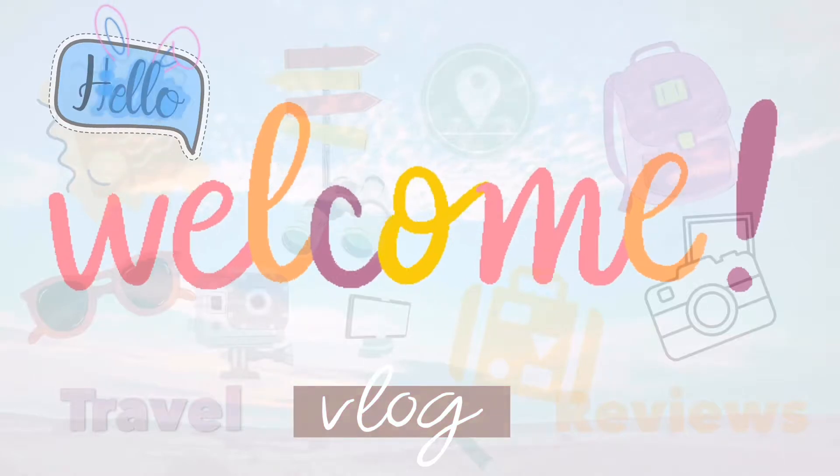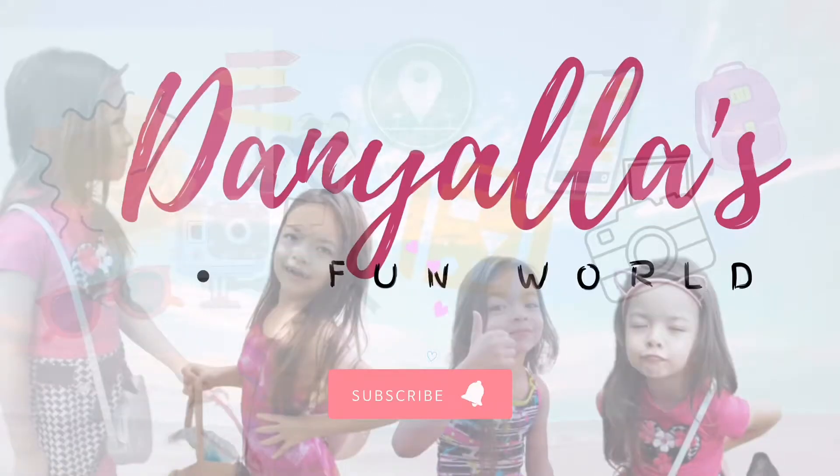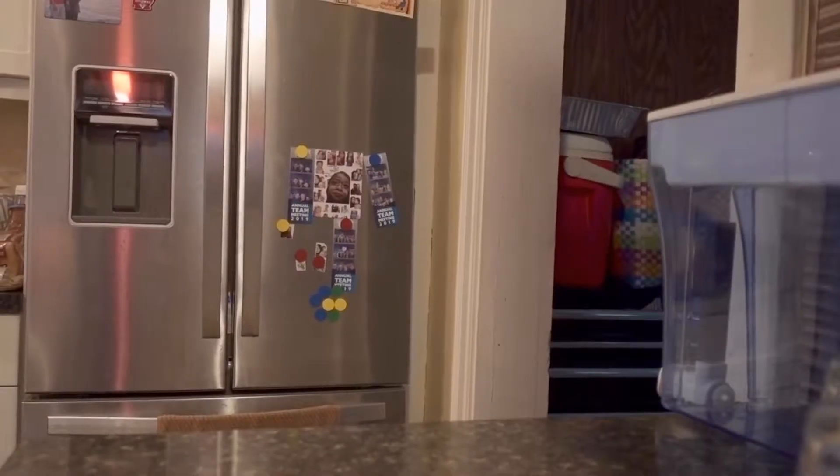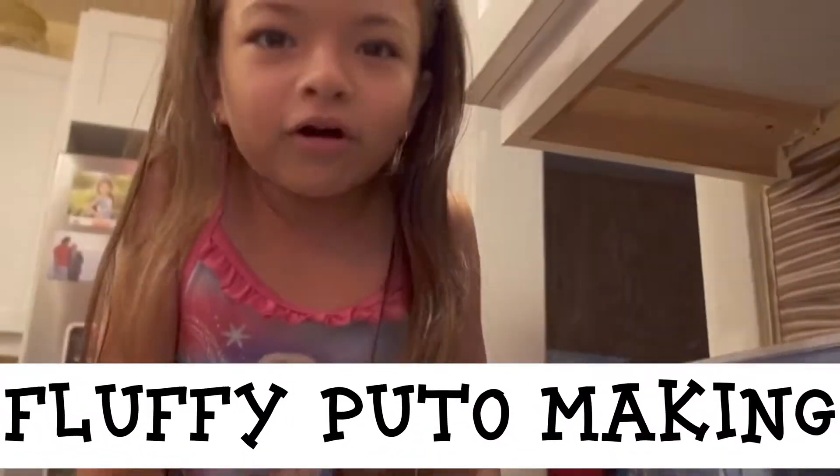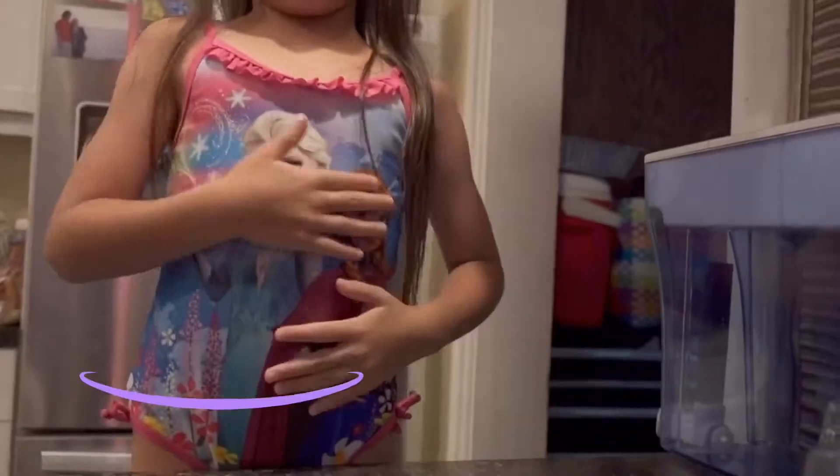Welcome to my channel! More puto making! Today we're going to make some puto again and it's going to be so yummy.